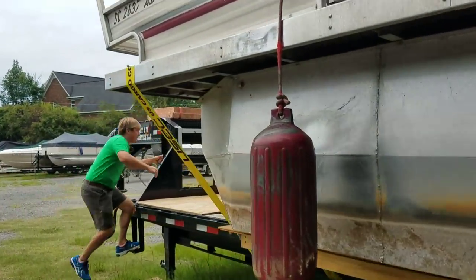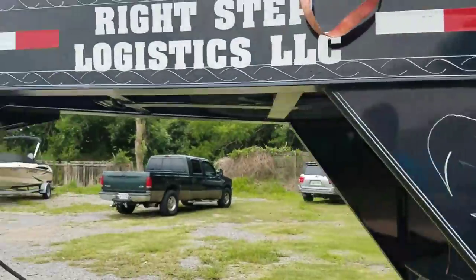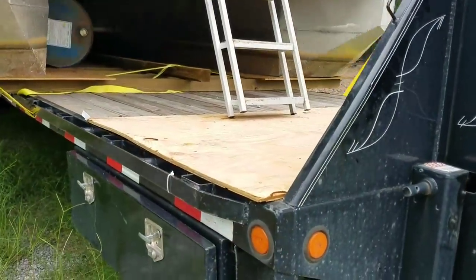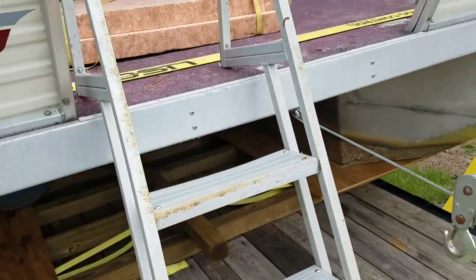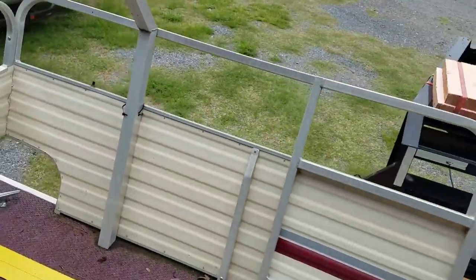This boat floats and doesn't have any kind of leak issues. We just took it out of the water to get it on a trailer to potentially move it. We're not in a big rush to sell it — we just have a lot of other projects going on. All the wood is solid on this boat. There's no soft wood, no soft spots, no repair issues. This boat does not need anything on the structure at all.